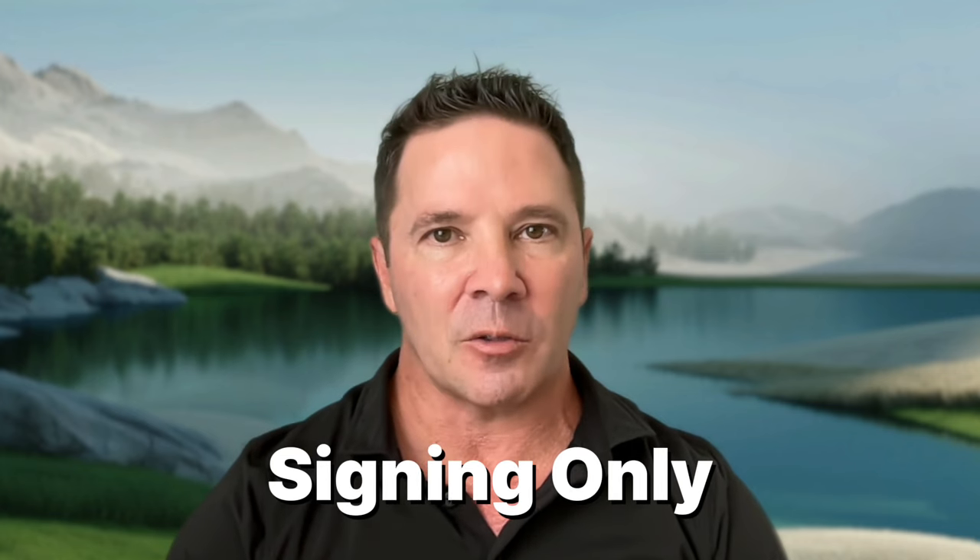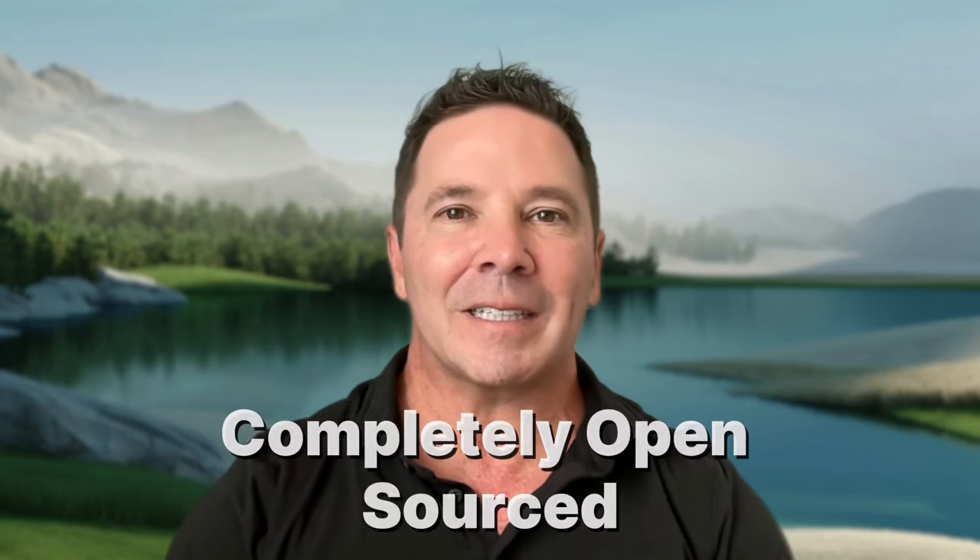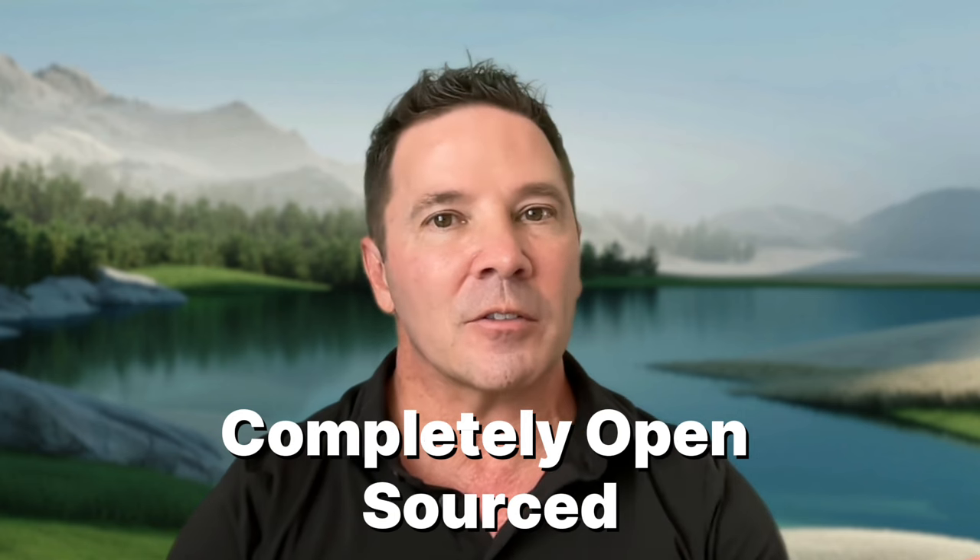The Satochip is a smart card hardware wallet. The firmware on the Satochip is for signing purposes only. It stores your keys securely on the chip and signs transactions — and that's it. The Satochip card is completely open source — both the software and the hardware.